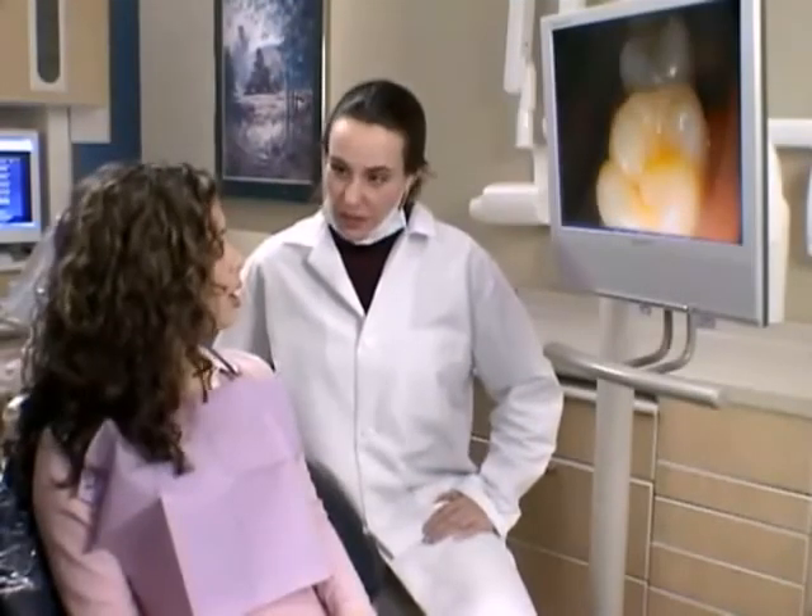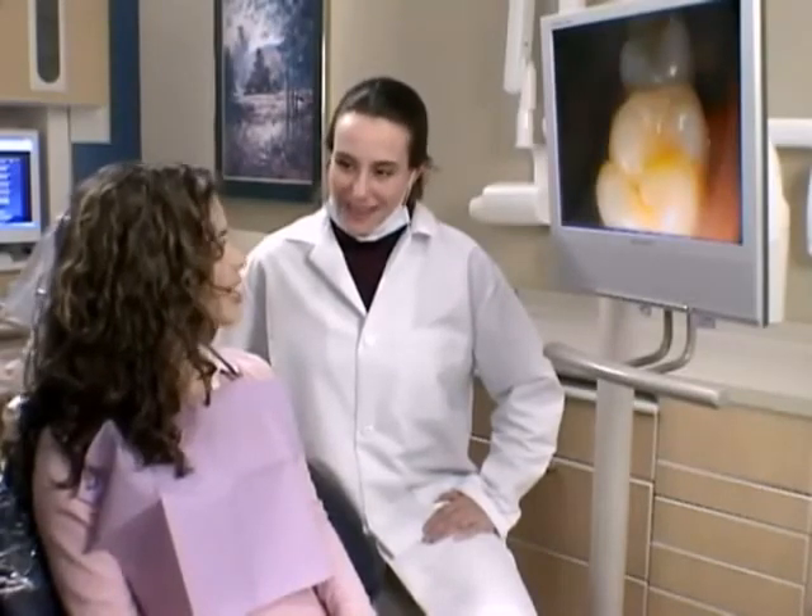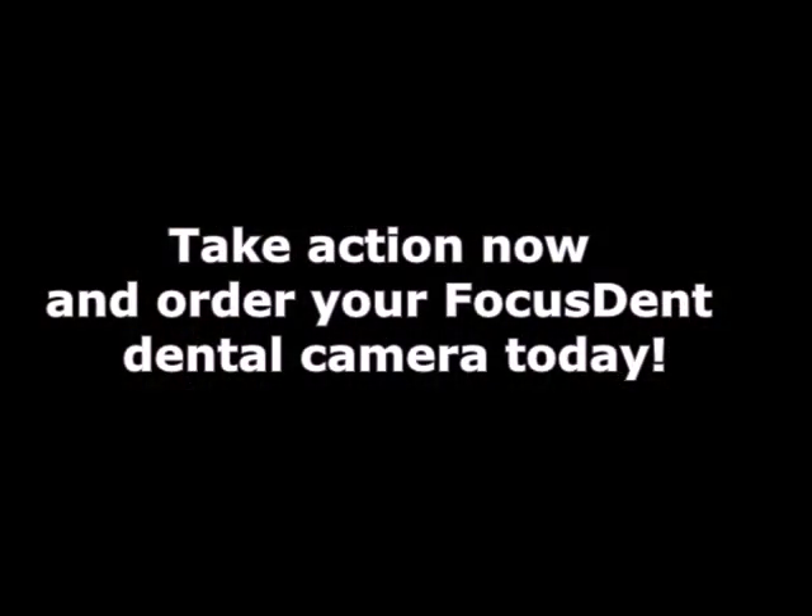The FocusDent camera is backed by a one-year no-hassle free replacement guarantee. Take action now and order your dental camera today.